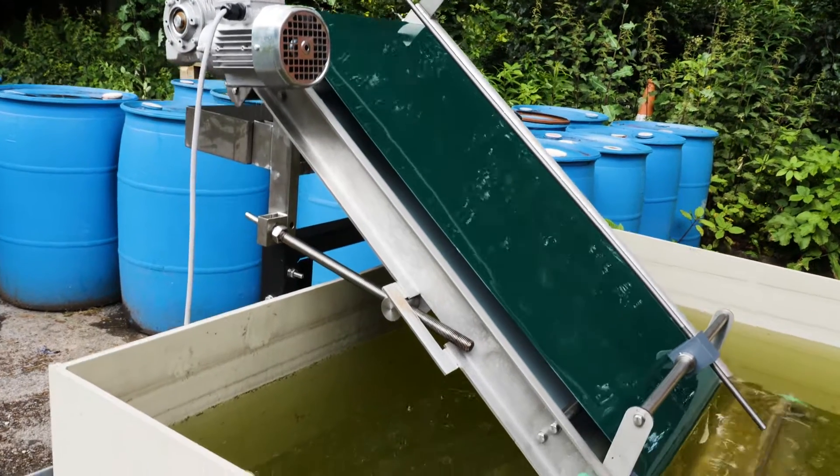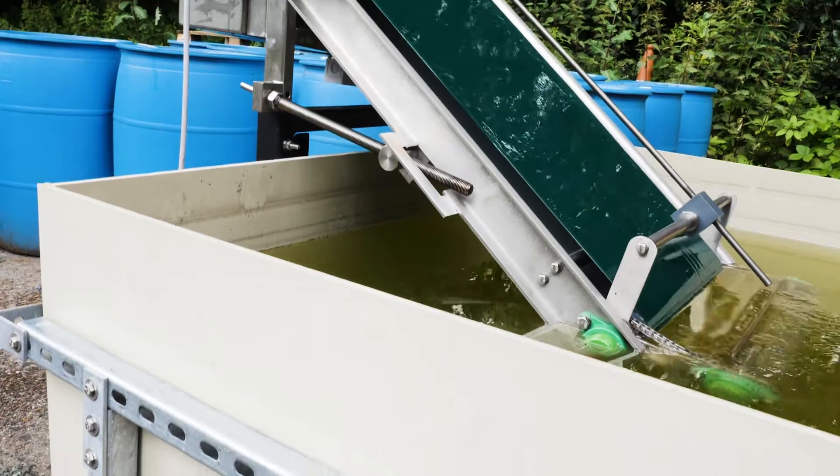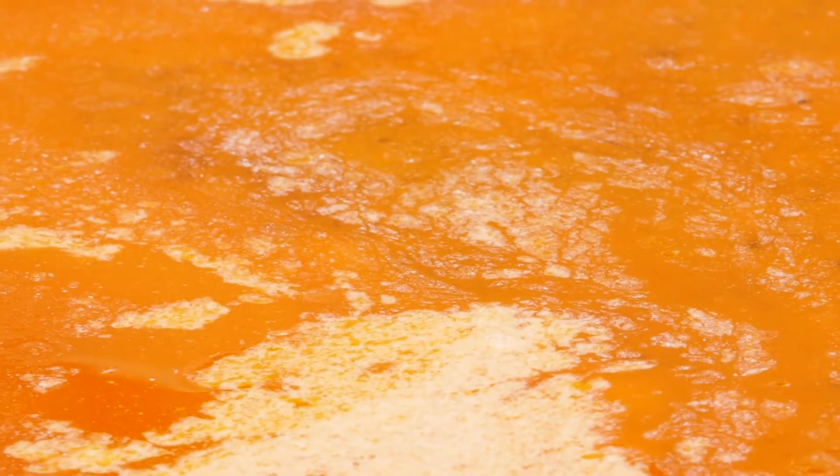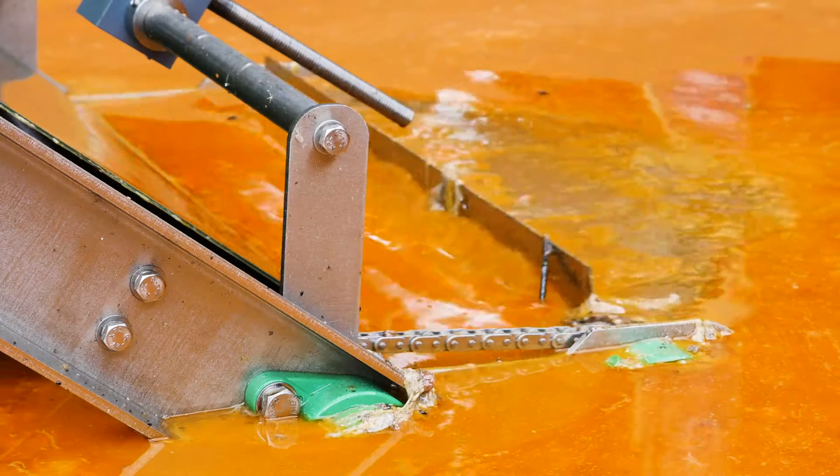The SmartStorm Grease Buster Fat Skimmer is a new, innovative solution for the removal of fats, oils and greases from industrial and municipal wastewater effluent streams.